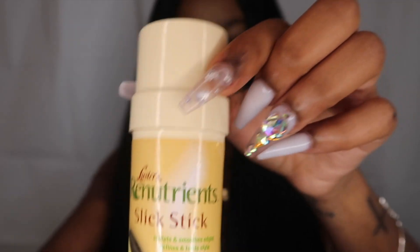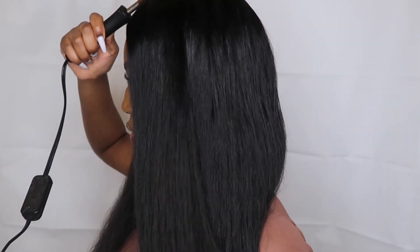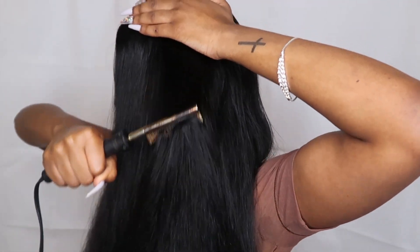It just looks bomb. I'm applying this wax stick because it helps keep all the flyaways down. At first I was actually hesitant to use this because I thought it would make my hair feel greasy, but it doesn't. And it's honestly so necessary.